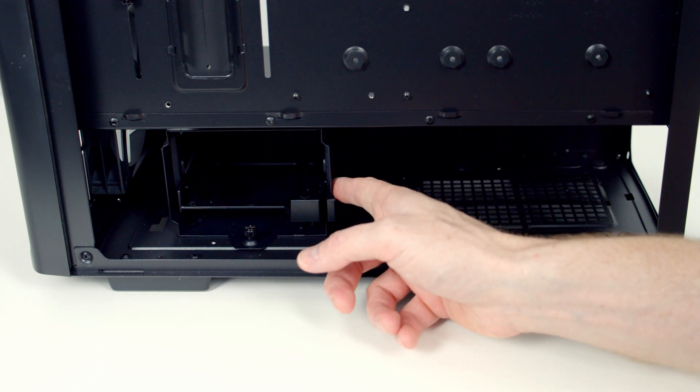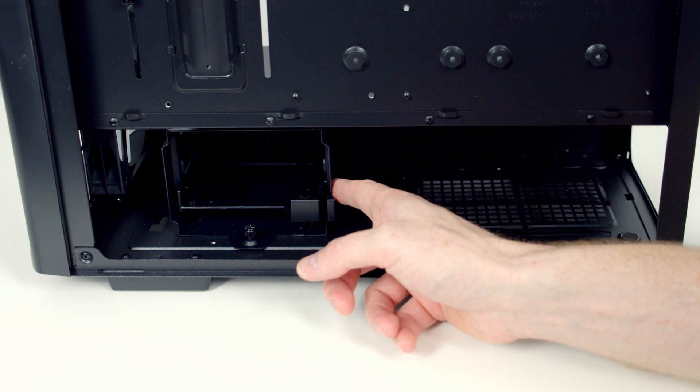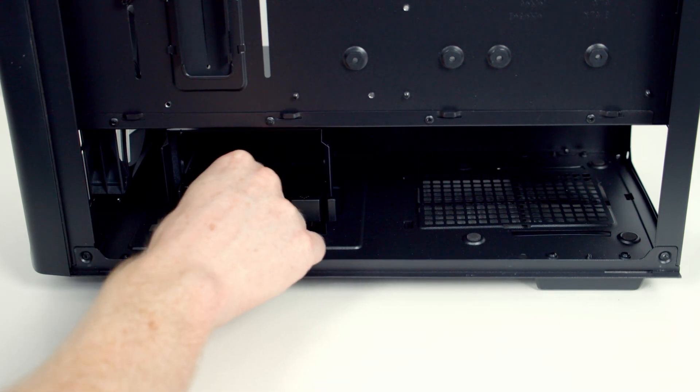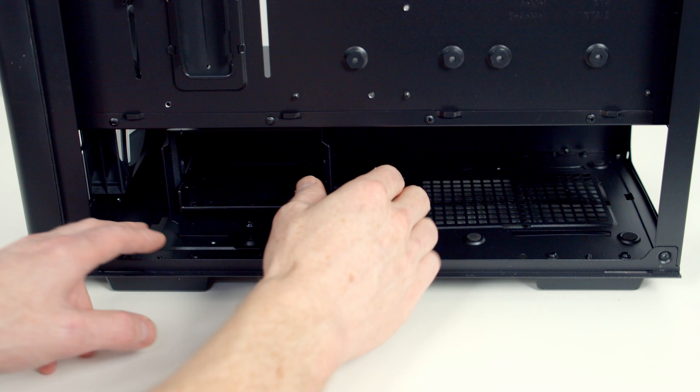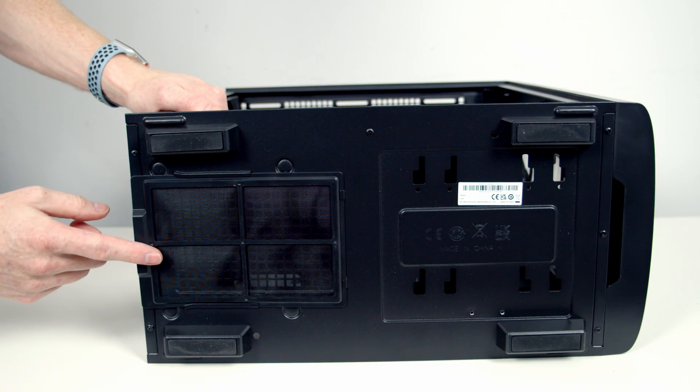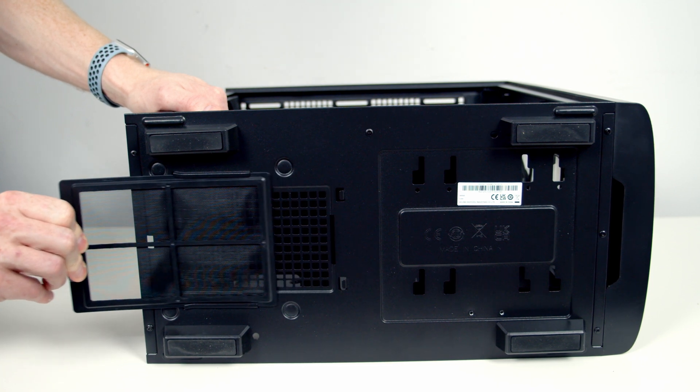As I'm not going to install any hard drives in this build, I'm going to go ahead and remove the hard drive cage. The drive cage is secured with a single thumb screw at the bottom. Once we've removed that we can pull the drive cage backwards and lift it away. At the bottom of the case we've got a dust filter over our power supply's intake which can simply be pulled out from the back for cleaning.